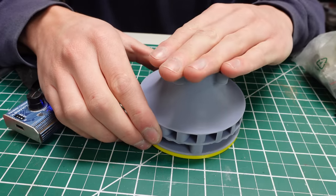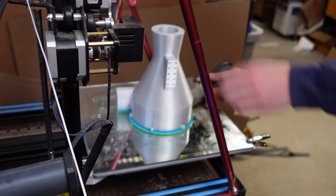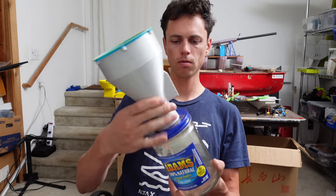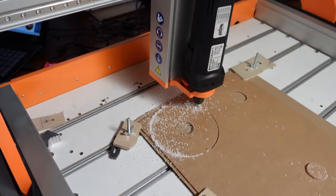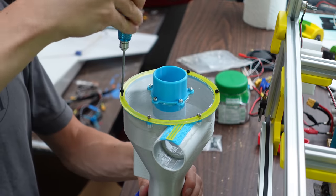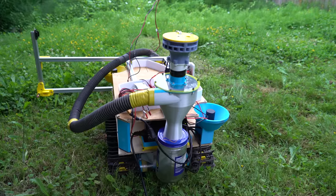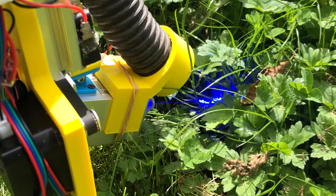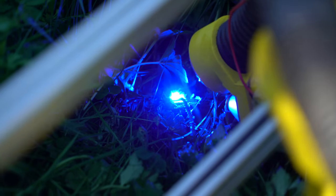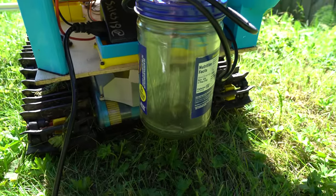After getting all the parts cleaned up, I installed a 2700kV brushless motor in the impeller and screwed that onto an FDM printed plate. The resin printed housing fit on over that. This thing seemed to suck pretty well, so then it was time to make a cyclone separator to collect the grass blades. I 3D printed the cyclone all in one piece, then cut a hole in a peanut butter jar lid that would be used to collect everything that it sucked up. I then CNC cut a clear acrylic lid for the cyclone on my Stepcraft M1000 CNC machine and attached that to the top — this way we can see all the stuff spinning around.